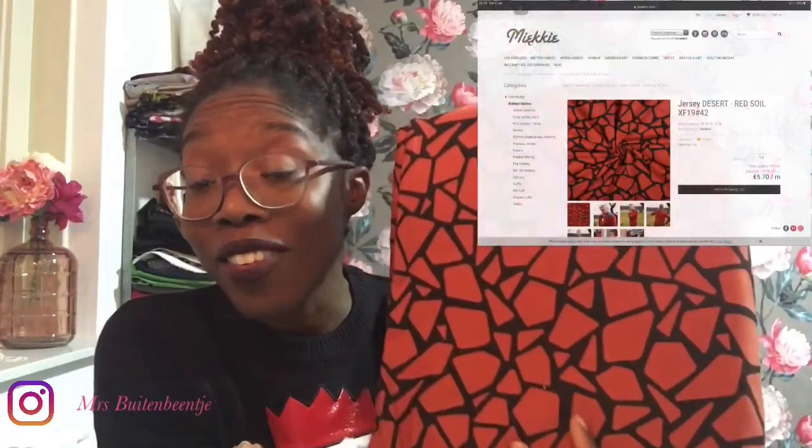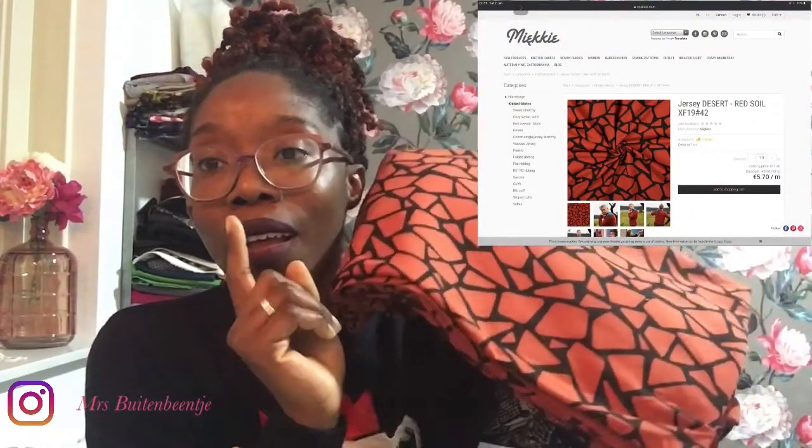This fabric right here is the desert soil — it looks more like terracotta. I bought this at Miki, which is a fabric store situated in Poland, and their shipping is about 8 euros to the Netherlands. I bought 2 meters and it is a jersey knit.